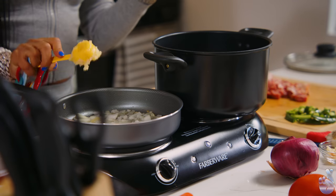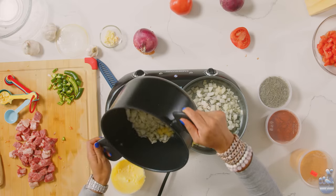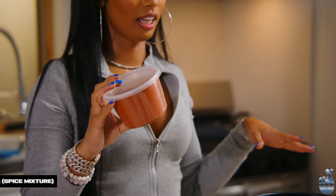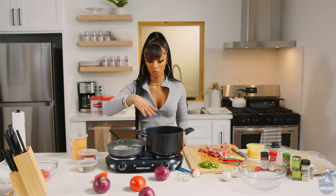I don't know the measurements — you just got to eyeball it. And once you're a pro, you just kind of know. This is berbere — dried onions, dried garlic. It gives it nice color. So once the onions start getting a little brown, then we add the meat in the water.